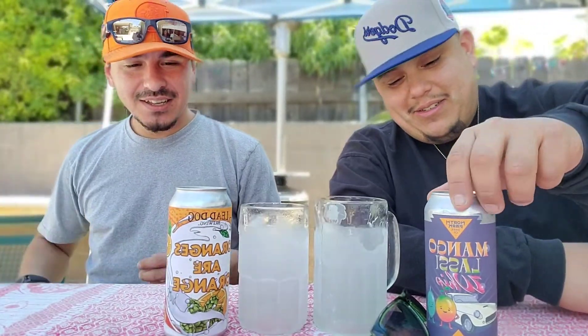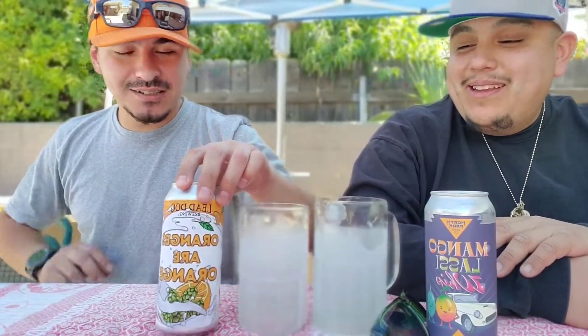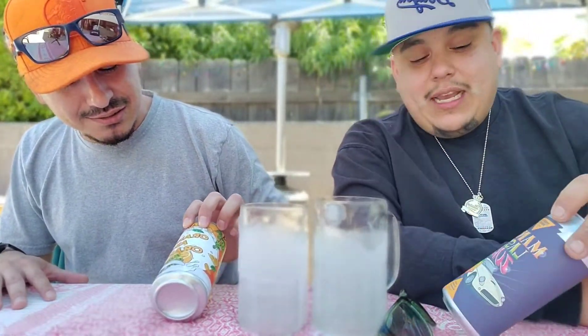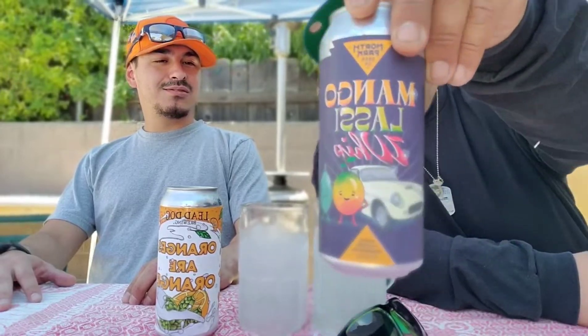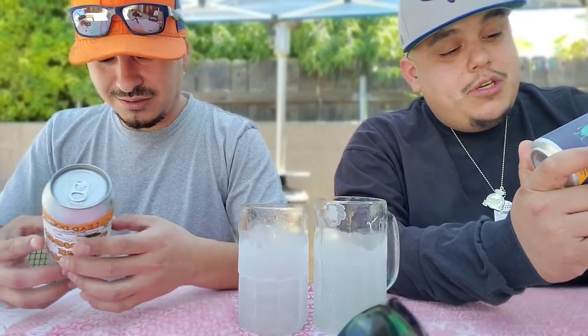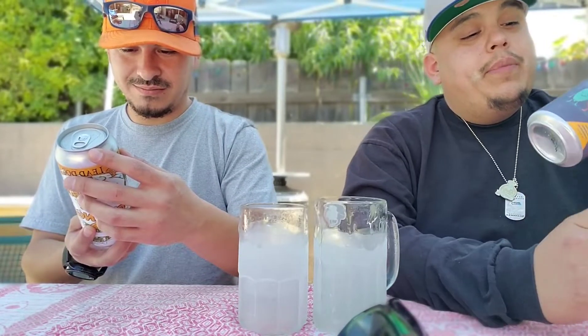All right, let's get it. We got a guest - he's the homie, my brother Sir Bam Bam. This isn't going to be your average regular beer type thing. We're doing milkshake style beer reviews. He's got a mango lassi whip - let me tell you what's in this: mango, milk sugar, vanilla, and cardamom. Packaged by North Park Beer, San Diego.